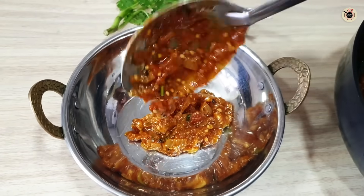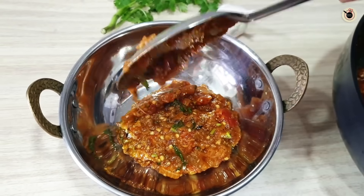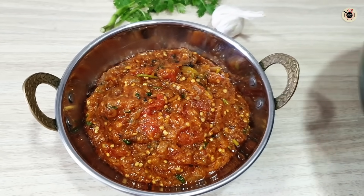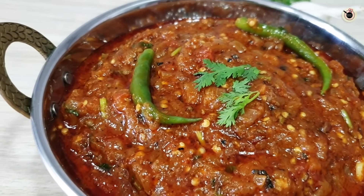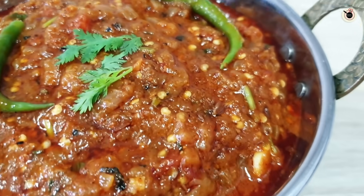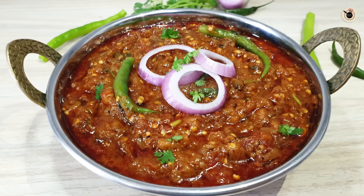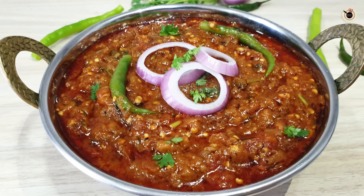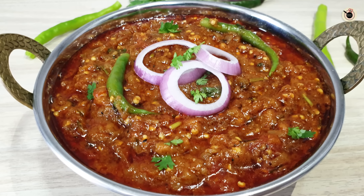Now we are ready to serve it. This is my favorite kadai, which was a gift to me. I serve all the vegetables in it. This is my favorite recipe for today — there is nothing fancy in this recipe, just onions, tomatoes and the basic ingredients that I like.